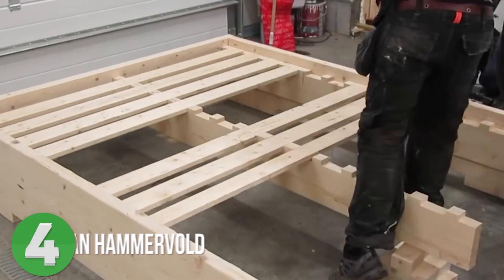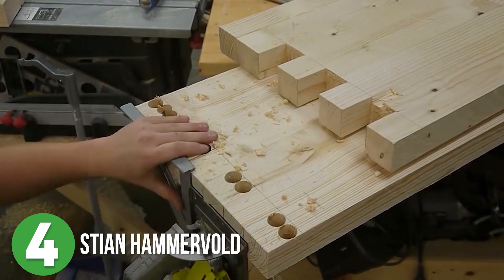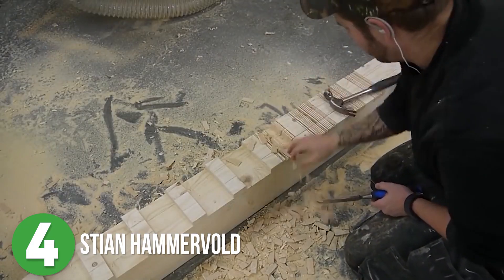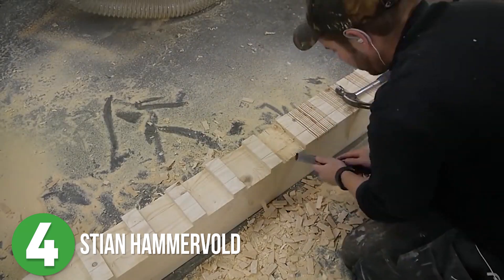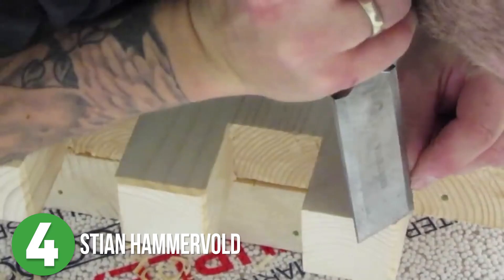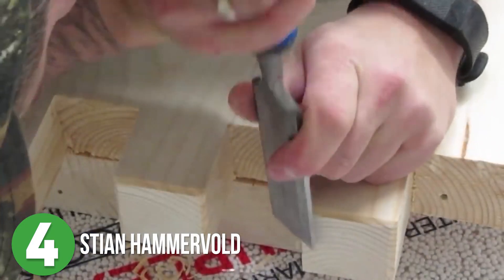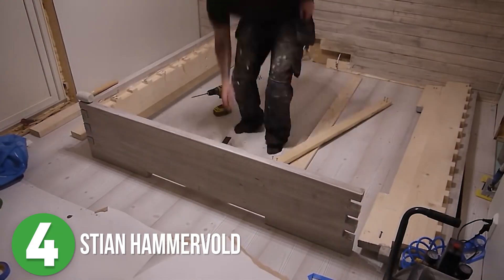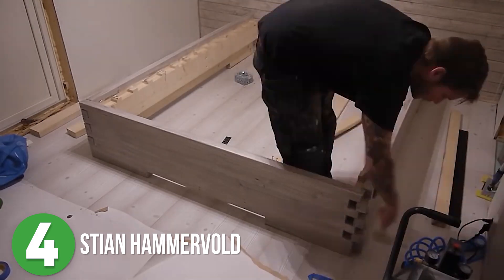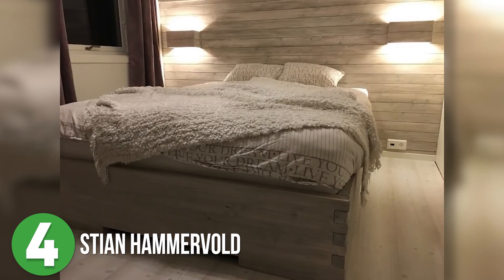Number four is Stian Hammerwold. Stian made this humongous bed that features giant finger joints on the corners. He used pine and various tools around the shop to pull this huge project together. Not only was it a lot of fun watching him build the bed, but I also appreciate how much time and effort he put into moving the camera around to bring us along every step of the process. I know exactly how painful that can be. Once all of his bed frame puzzle pieces were stained, it was time for assembly. Watching it all come together smoothly was just so gratifying. Nice job, Stian!